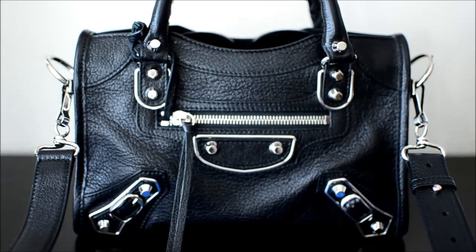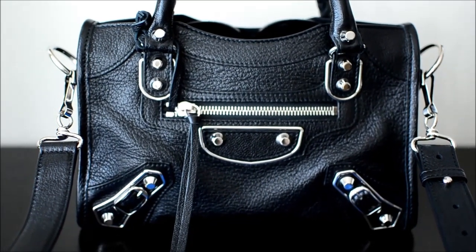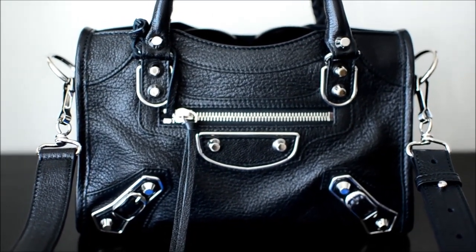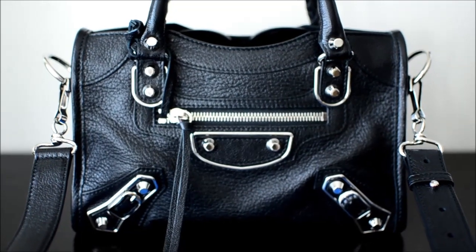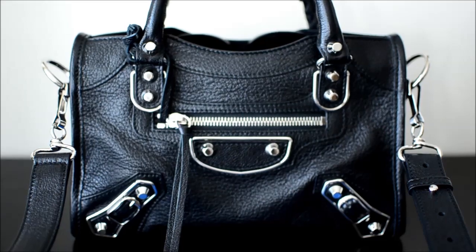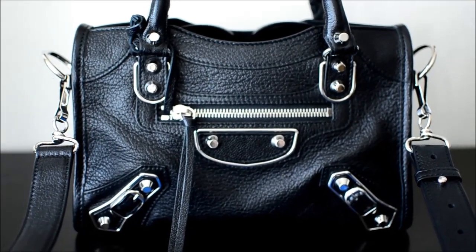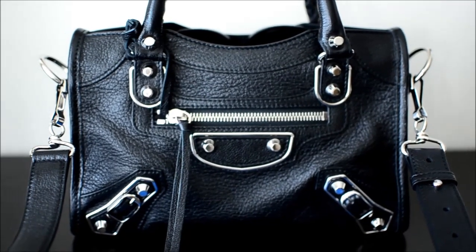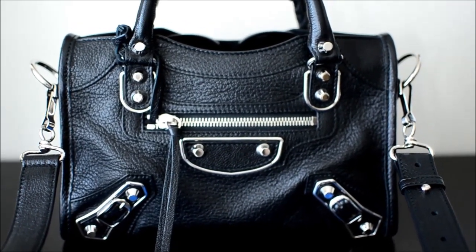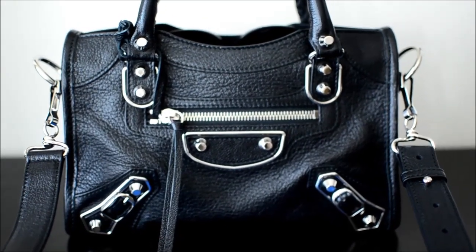I haven't zoomed in but it's actually quite a small bag. This is the Balenciaga Mini City Bag in the metallic edge design with pebble leather and silver hardware. I once owned the exact same bag in black with gold hardware, but I switched to silver hardware because I think it works better for my everyday outfits. If you want to see a comparison between the two, I'll leave a video in the description box below.